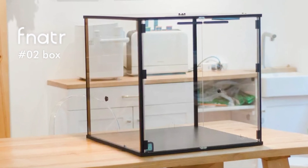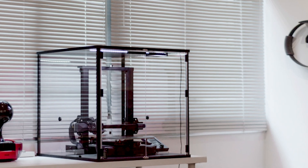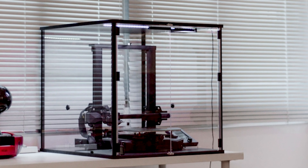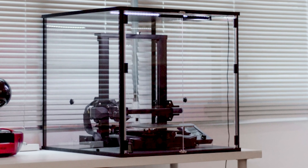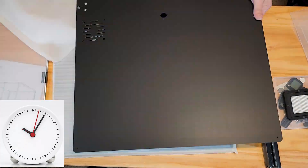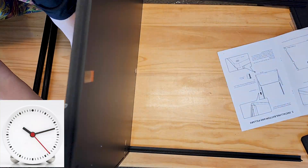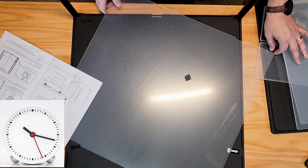It's a really nice and well thought out enclosure. It fits most Ender 3s or those types of printers. I currently have the Anker M5C in there and it fits perfectly. I love the plexiglass all the way around — everything fit together really well. I was able to put it together in about 20-25 minutes, and that's being very meticulous and going through the manual.